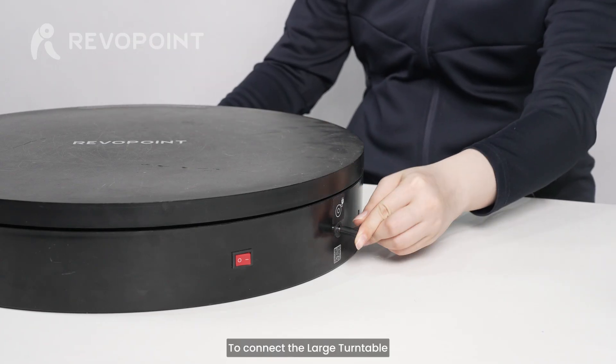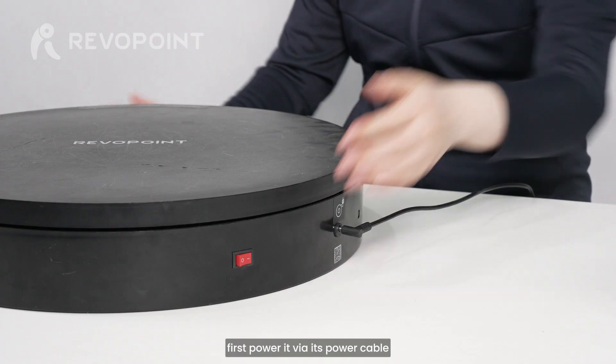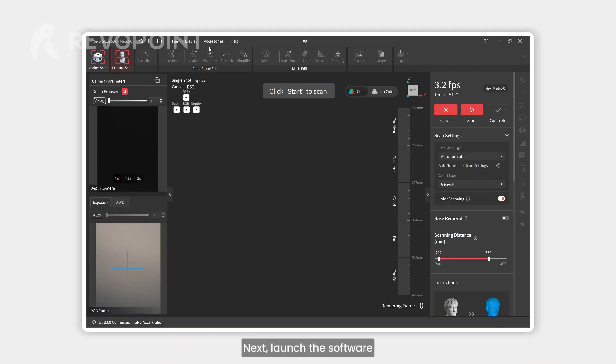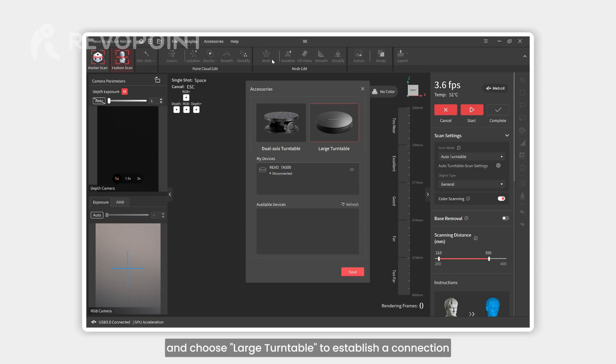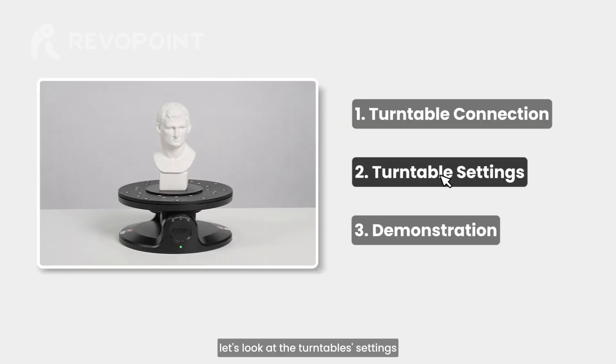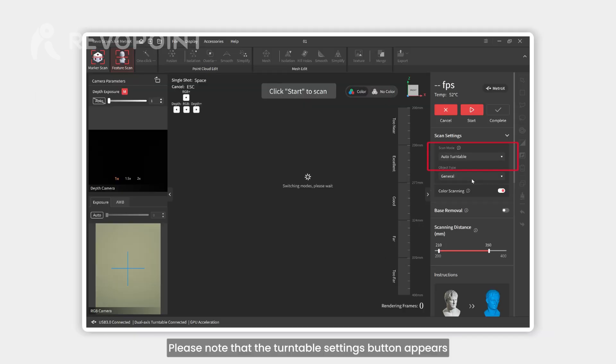To connect the large turntable, first power it via its power cable and turn on the switch. Next, launch the software, go to the scanning interface, click on accessories at the top, and choose the large turntable to establish a connection.